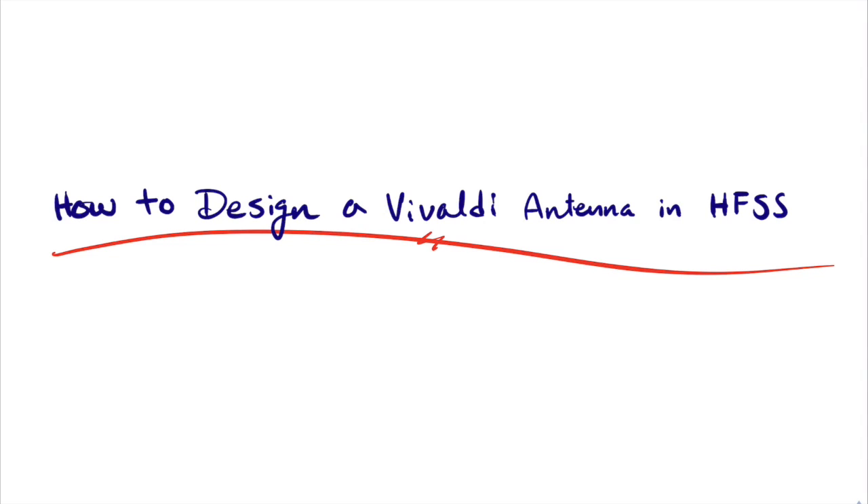Hello everybody and welcome to how to design a Vivaldi antenna in HFSS. My name is Chris. Before we get started, I want to mention I'm just getting over a cold so I might sound a little congested, and second is more of a warning — I am no expert in antenna design. I recently graduated with a bachelor's in electrical engineering from UC Davis, and during my senior year I took one quarter's worth of antenna design classes — only ten weeks — where we learned to design and simulate simple antennas in HFSS.